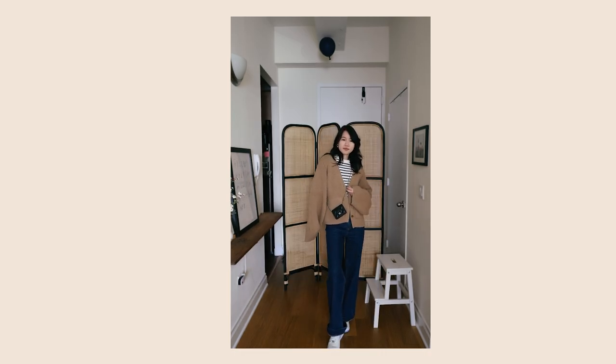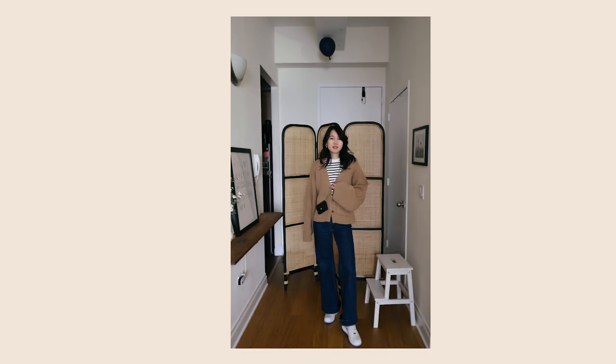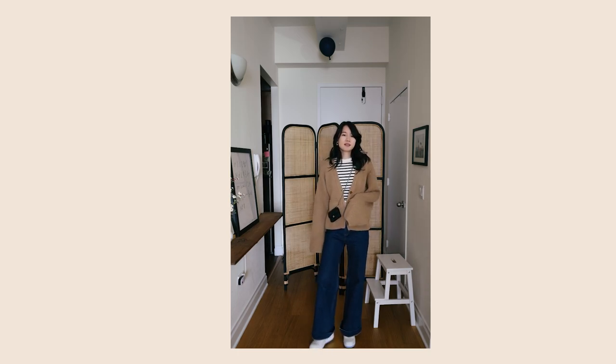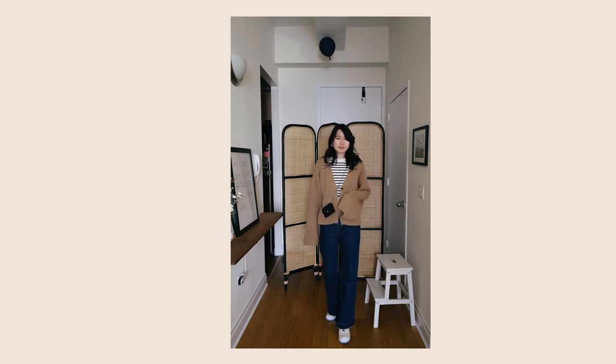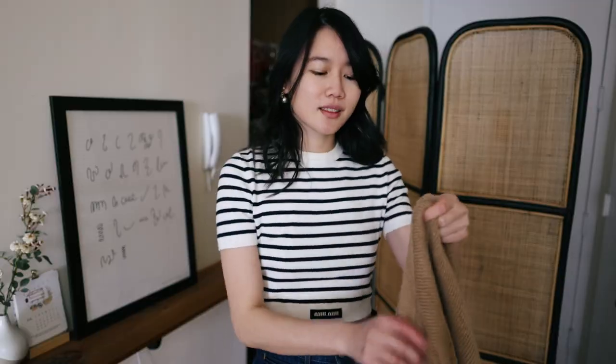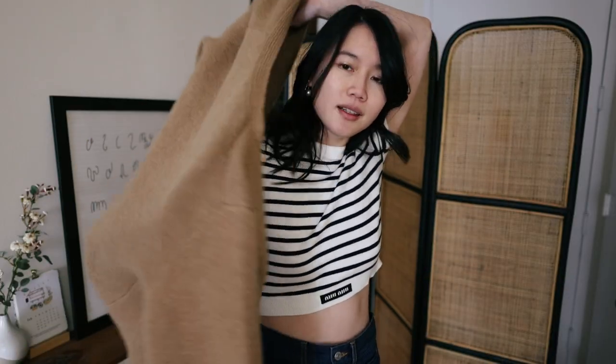I have worn this cashmere cardigan so much this winter — it keeps me so warm and cozy, and there's something about the cashmere material that makes me feel really nice and luxurious. It's so soft on the skin. I think I need to find a new cardigan soon because this is literally all I've been wearing all winter.